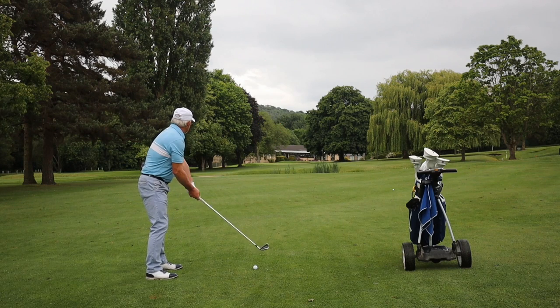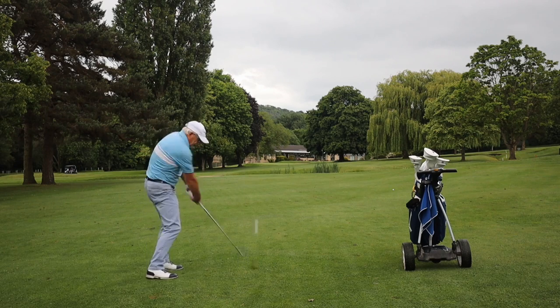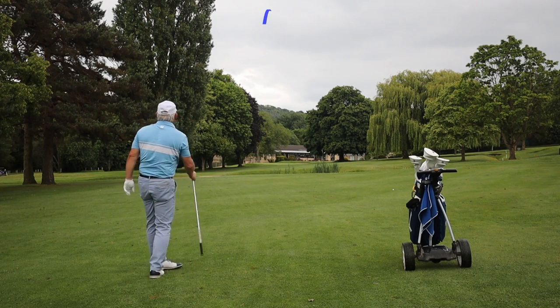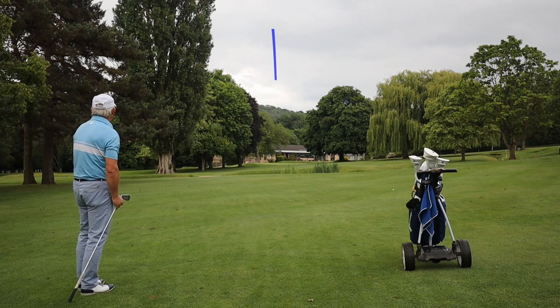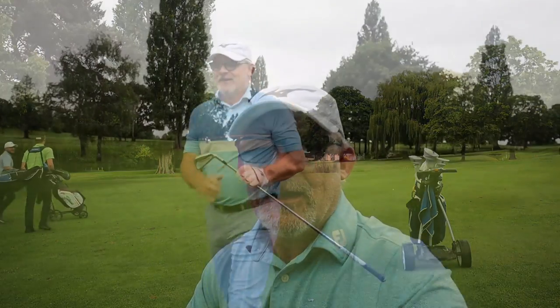If anything's going to test an iron, it's a shot like this back into the breeze to a very tight flag on a very tight green. That was perfect — absolutely perfect, right out the middle, about 10 feet. That's what you call a five iron! It felt great, it sounded great. This is not a cast club, but it's as forgiving as a cast club. Maybe some modern ones are a little more forgiving, but when they're forgiving they're a bit vague as well — you don't get the feedback.